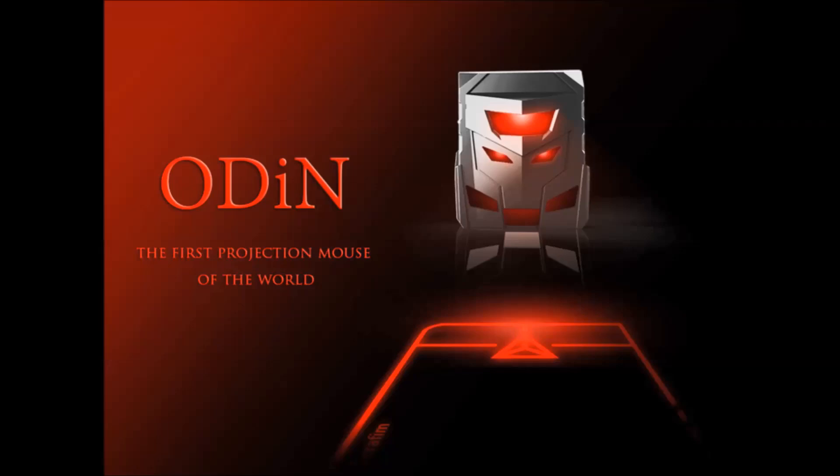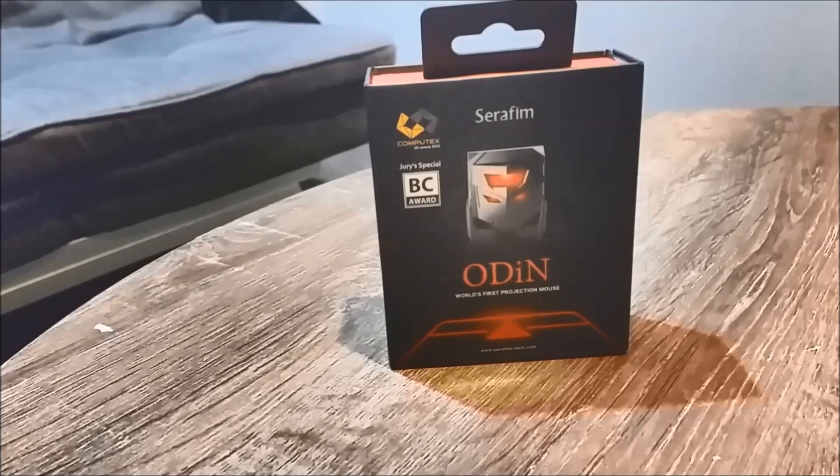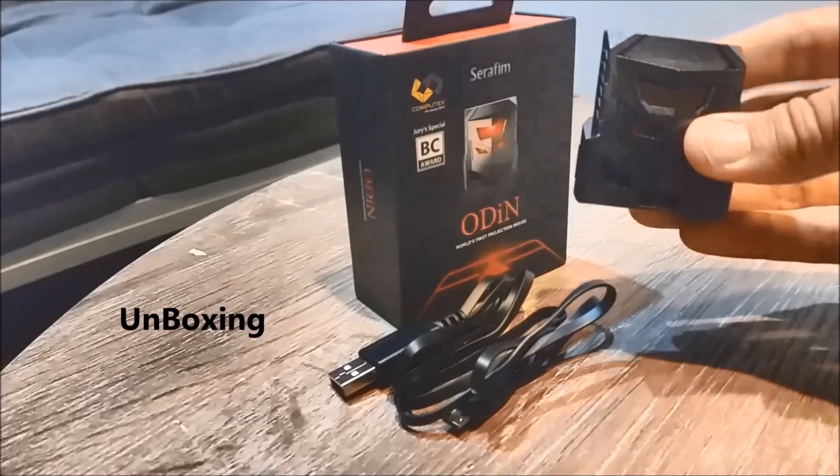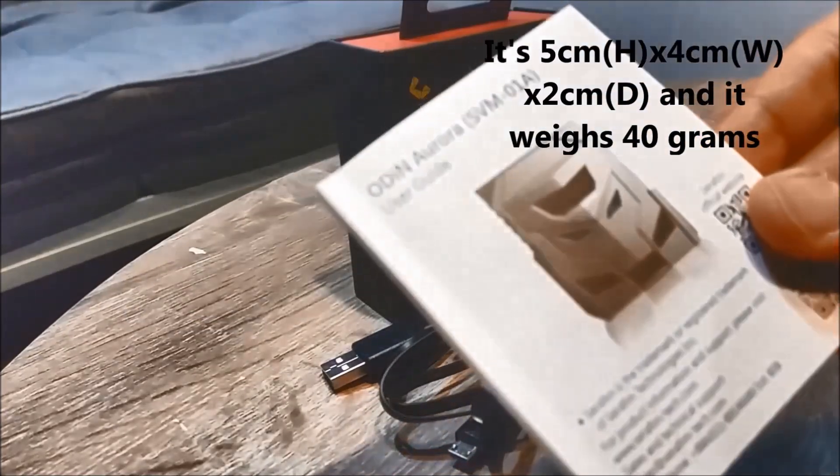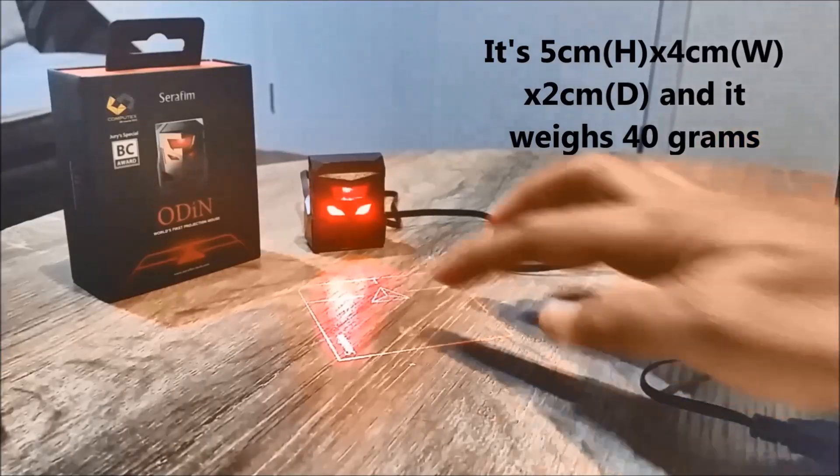So let's unbox and start playing with it. It comes with the Odin laser projection mouse, a micro USB cable, and a quick startup guide. I've connected it to my laptop and you can see the laser projection.